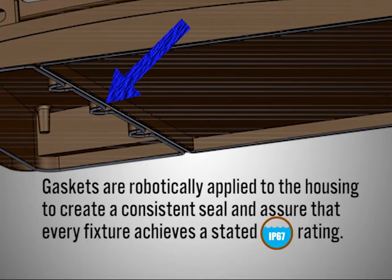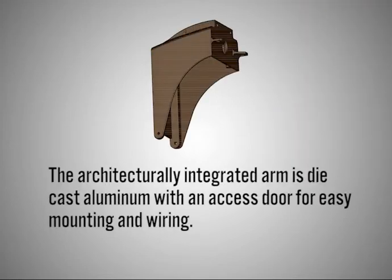Gaskets are robotically applied to the housing to create a consistent seal and assure that every fixture achieves a stated IP67 rating. The architecturally integrated arm is die cast aluminum with an access door for easy mounting and wiring.